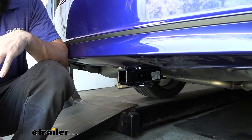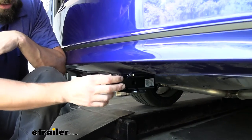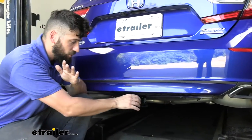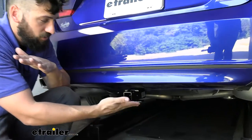Here's what our trailer hitch is going to look like installed on the vehicle. It does have a hidden cross tube design, meaning everything is actually going to be tucked up behind the bumper. The only thing visible is the actual receiver tube, and our hitch has a black powder coated finish that Draw Tight uses on all of their hitches.